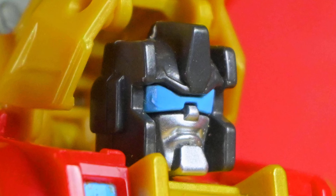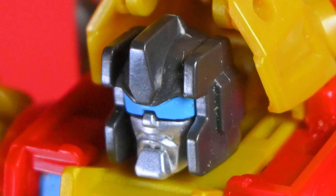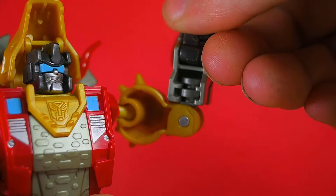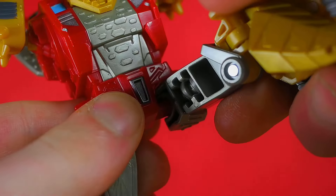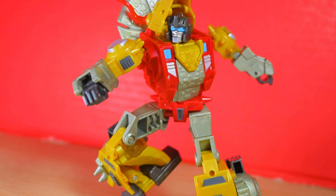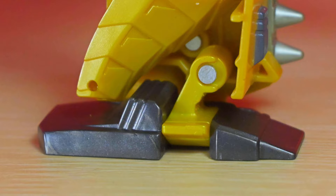The head looks like a barbarian, but if you're not into redheads, well, this one isn't. Articulation: ball joint head, ball joint shoulders, elbow bend, rotation below waist, ball joint hips, rotation below hinge knee, foot forward and tilt. Posability is fine enough, getting by with ball joints and large flat feet to stand. You can also lift the torso for an ab crunch thing.